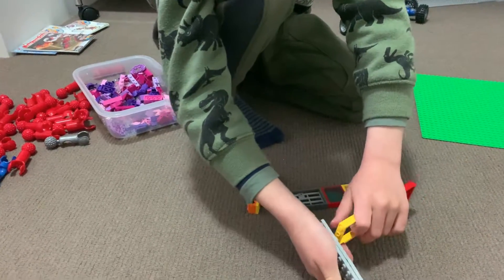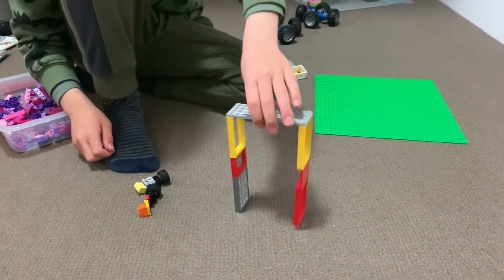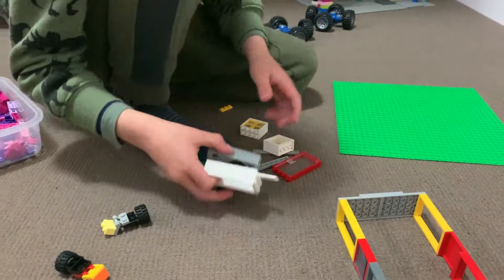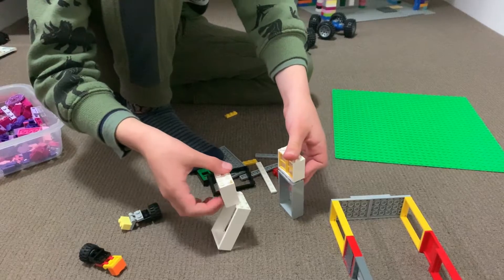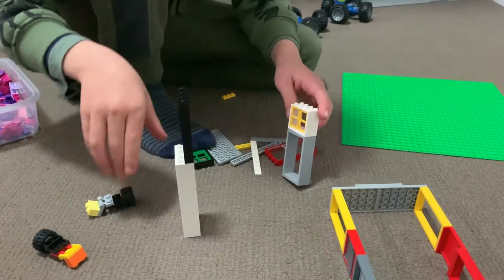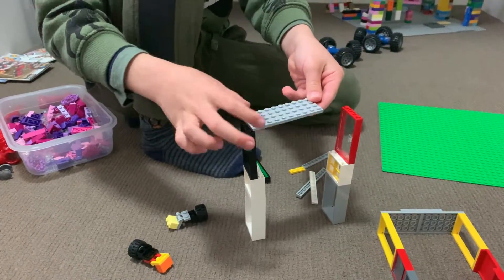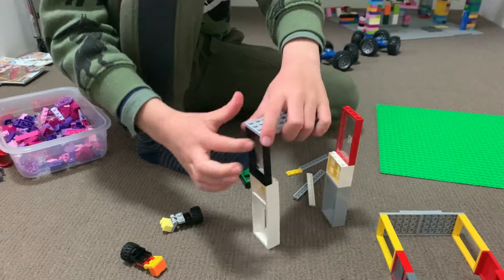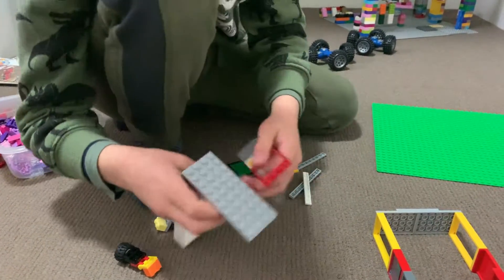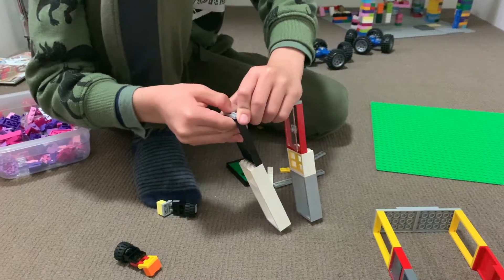Those pieces are to join these two together. Then we have this enormous tower. On this one you start with two thick doors, then you attach two thick windows, then you get this knit piece to attach. You need to put these on the inside so it makes it a little bit wider.